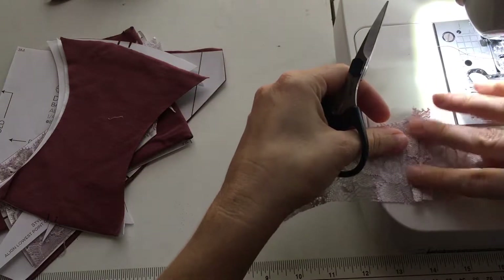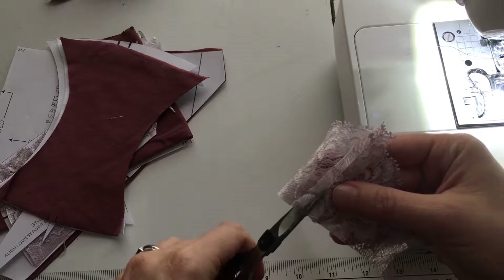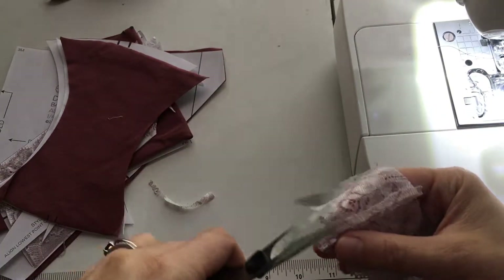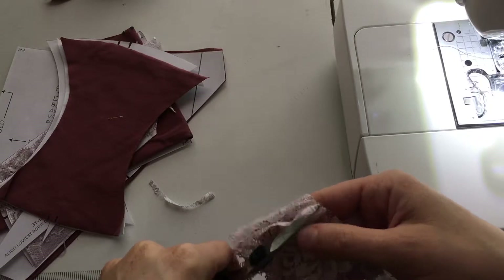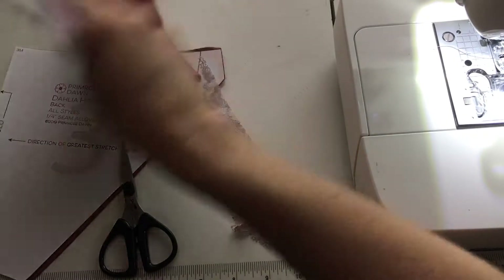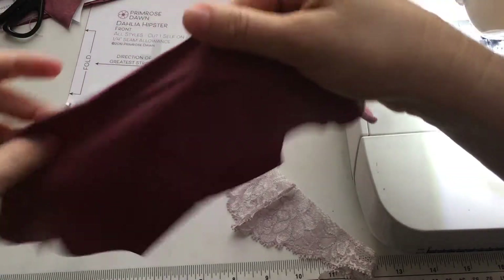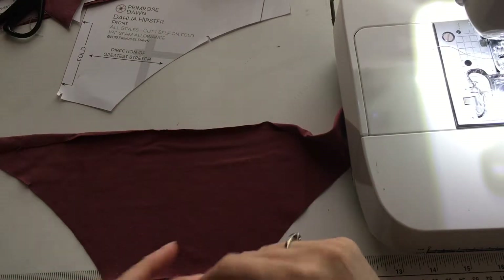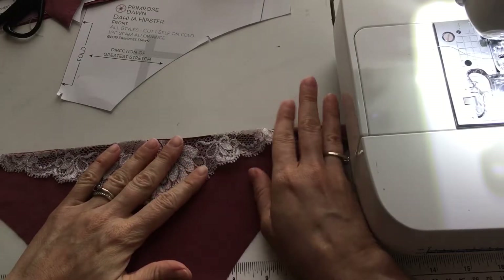You want to press this open just a little bit with your fingers, and you want to trim it because you don't want these seam allowances sticking out. Use a pair of sharp scissors very carefully because you don't want to cut through onto the other side of the lace — I've done that before and it's very disappointing. Now let's find our front piece. On the right side, I have marked where the center front is — you can see my little pin mark right there. I'm going to line that up with the seam.